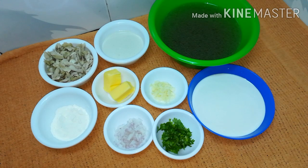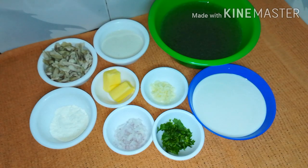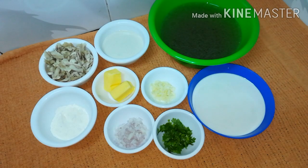1 tbsp Maida, 2 tbsp Butter, 1 tbsp Sawaal, 1 tbsp Thengapal (coconut milk), 1 tbsp Fresh Cream.